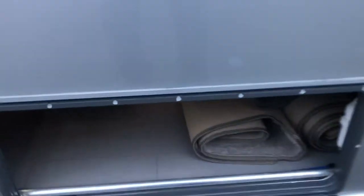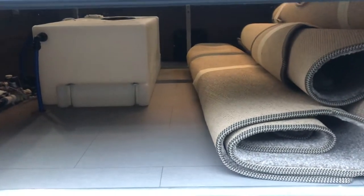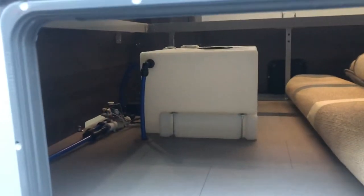Coming further along under the bed, we have an external locker which gains access into there with all your fitted carpet kit and the internal water tank, as you can see in there.